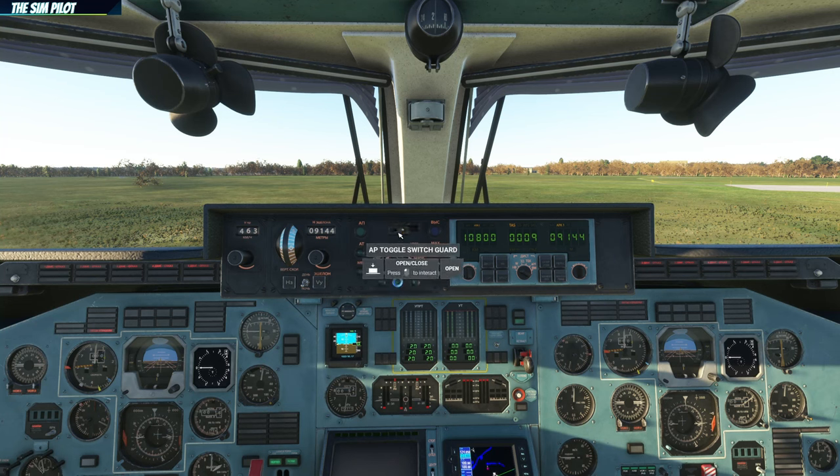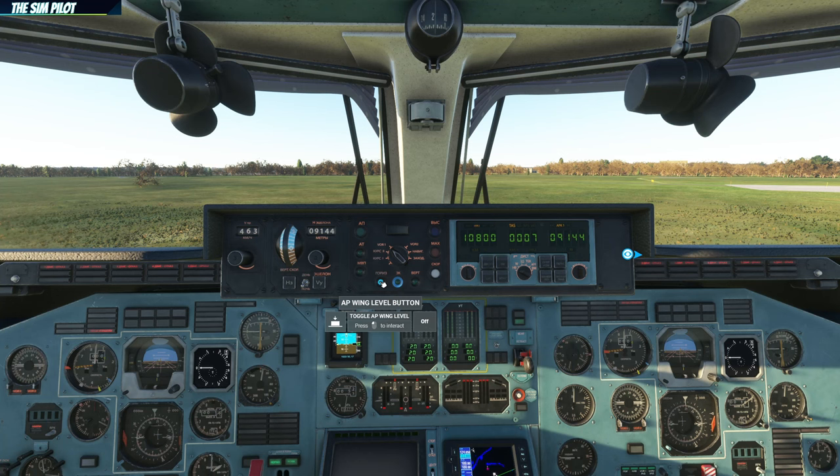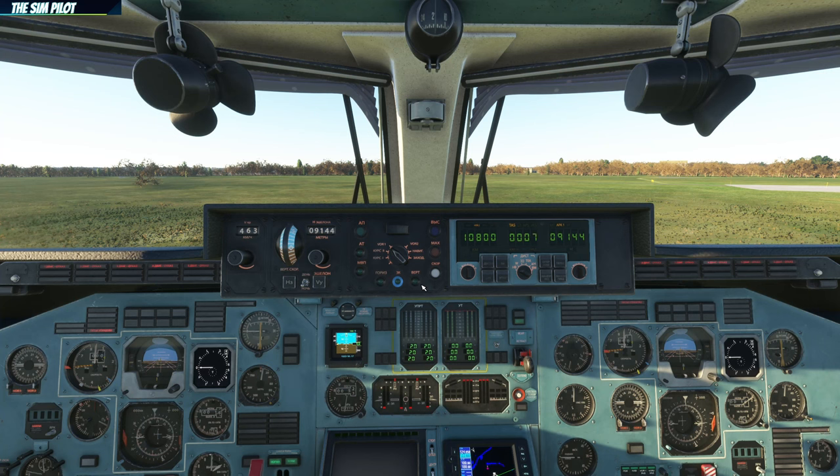This is the autopilot toggle switch — a guarded switch. This is the autopilot engage button, or the throttle engage button. This resets the autopilot and cancels everything. This is the LNAV button to follow lateral navigation, either through GPS or VOR. This is the wing level button — it keeps the wings level in terms of banking and maintains pitch if you are climbing, so you can climb without turning left and right. This is the pitch hold button — it maintains vertical speed at the time you press it, just like in the 146 Professional. You pitch up and press this to maintain that pitch.